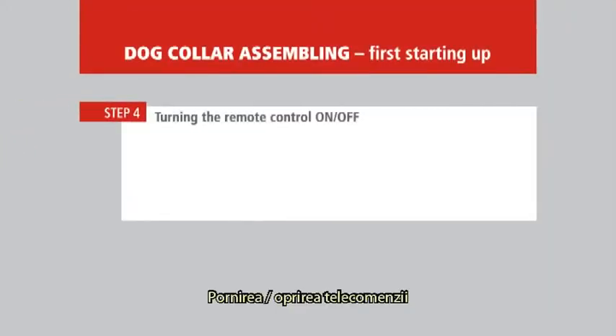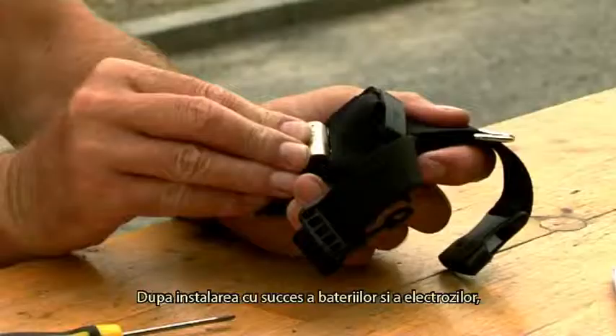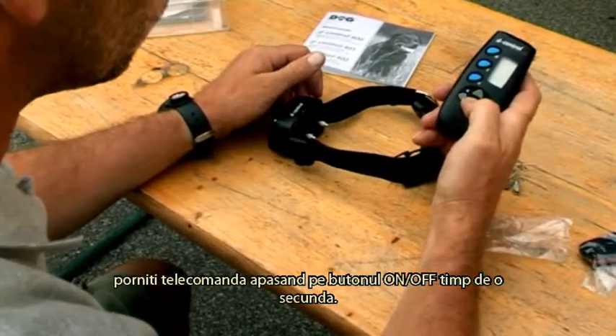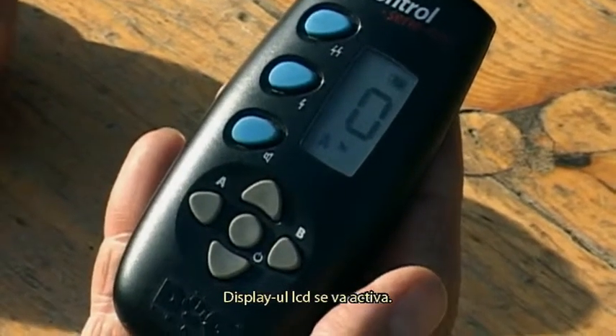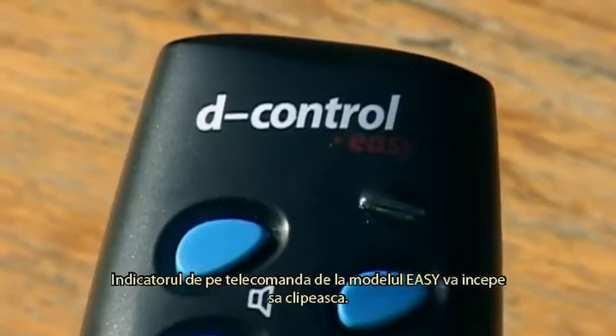Turning the remote control on and off. After successful insertion of batteries and installation of electrodes, turn on the remote control by pressing down the on-off button for about one second. The LCD display will be lit after activation. The indicator on the remote control for the EZ model starts flashing.